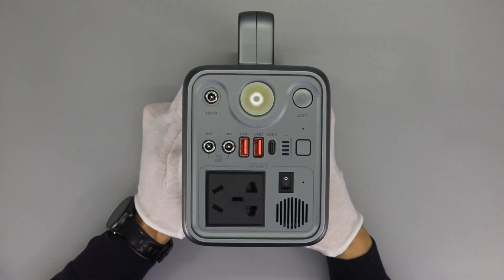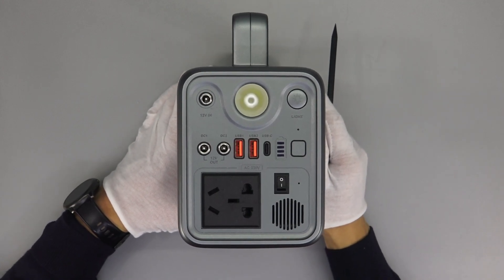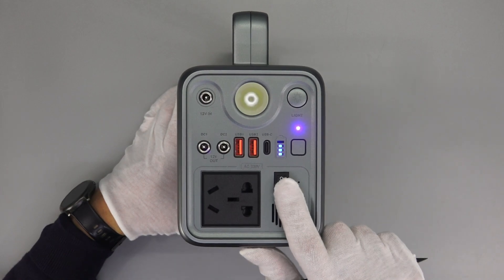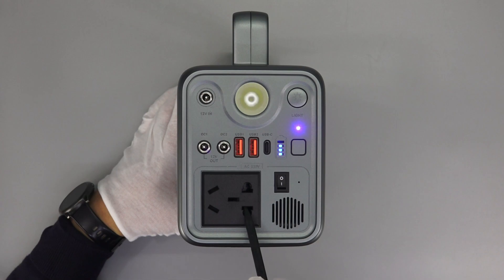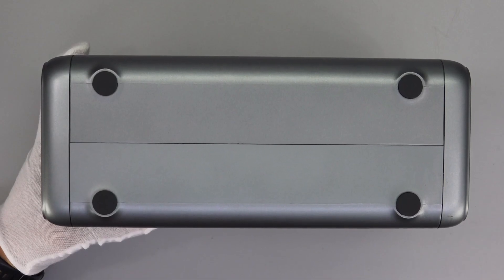All input and output ports are placed on one side, which includes the DC input, LED light, and light switch. Two DC output ports, two USB-A ports, and a USB-C port are in the middle. The main switch and AC outlet are at the bottom. Those four rubber pads can fix the power station.